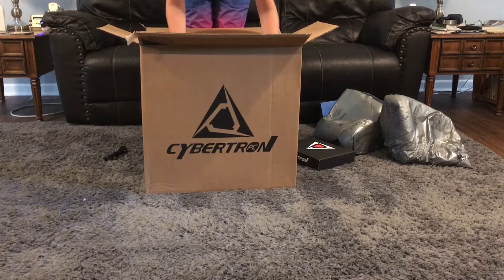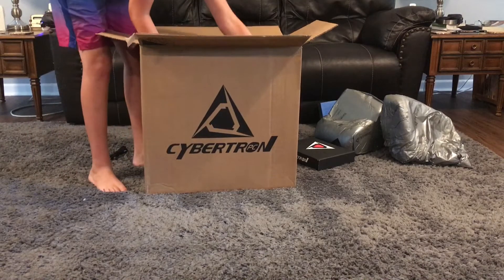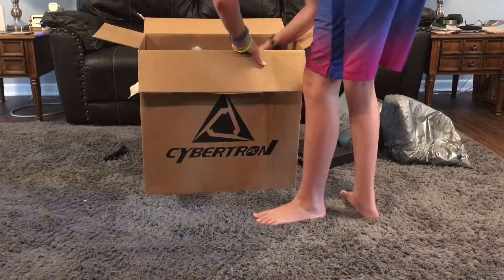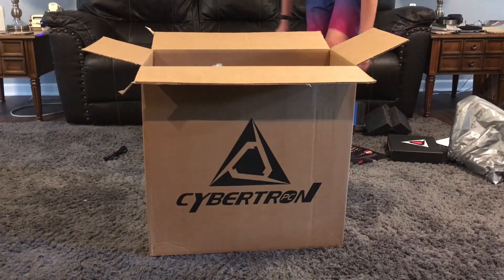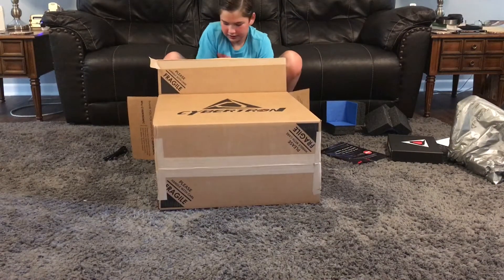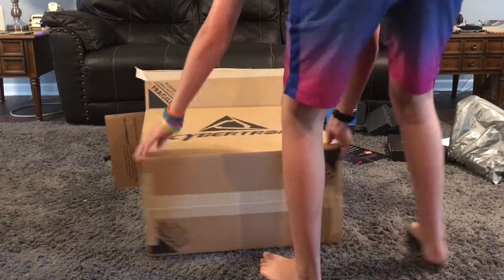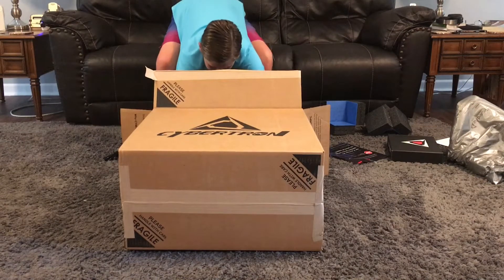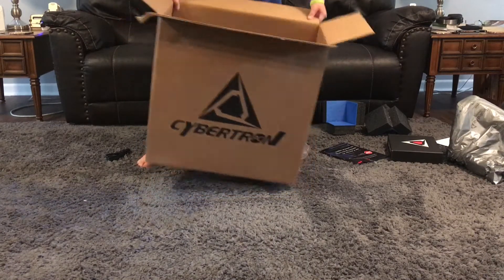We've got the computer right here and it is glorious. I'm going to need to find a way to get this out. I think I'll do the same thing I did with the other box — I've got to be really careful. Slide it out, ease it down, slide it right out, pull it back, and get the rest of this out.